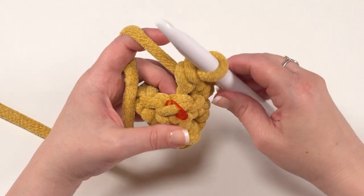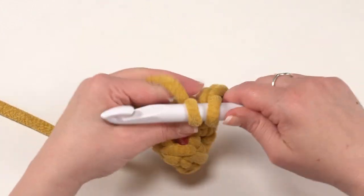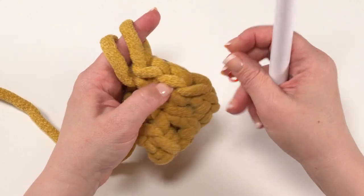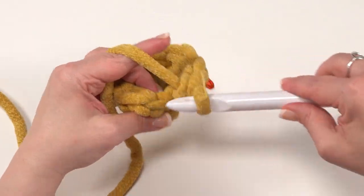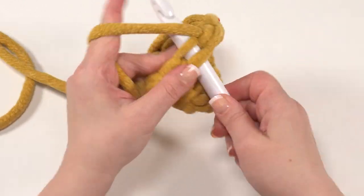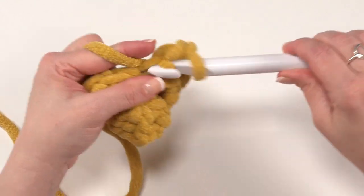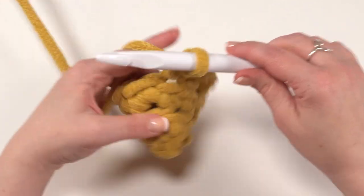Round four: starting in that first marked stitch in the back loop only, we put two single crochets in the next stitch — one and two. Don't forget to move that stitch marker up to the first of those two stitches. Then single crochet in the next two stitches. So the pattern for round four is: two, one, one — repeated around. At the end of round four, you should have a total of 12 stitches.